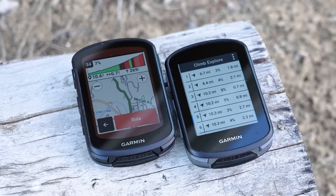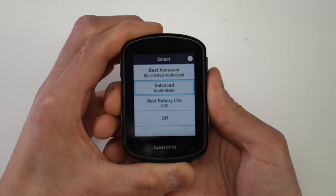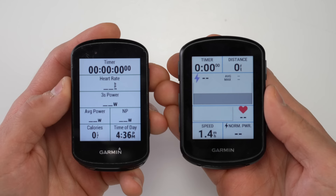These are the brand new Edge 540 and 840 from Garmin — updates to the long-standing Edge 530 and 830 that came out almost exactly three years ago. Last year Garmin came out with their flagship Edge 1040 and 1040 Solar, and with the Edge 540 and 840 they take basically everything introduced with the 1040 and pack it into a smaller form factor, like the solar charging option, a refreshed user interface, more training performance feedback features, as well as dual-band satellite license support.